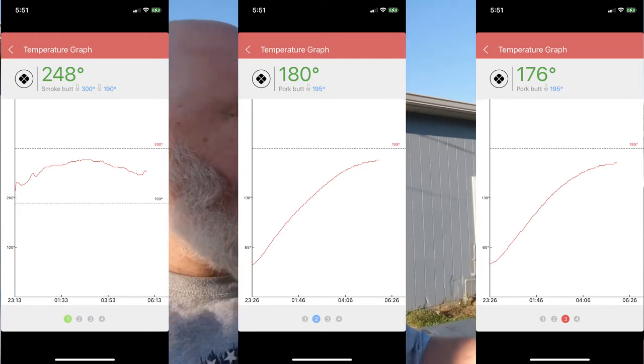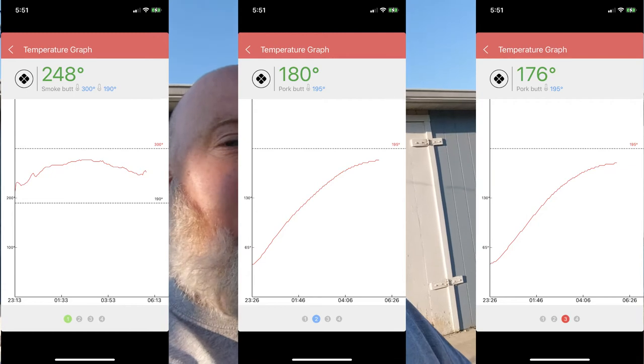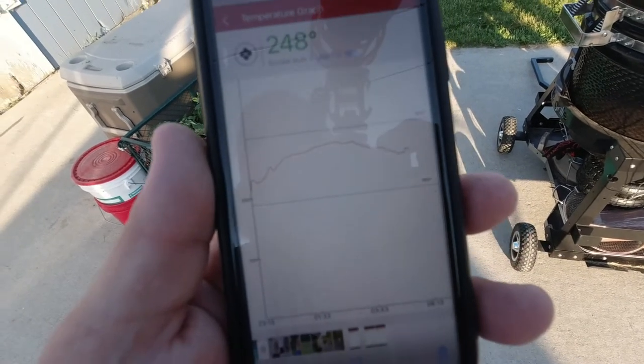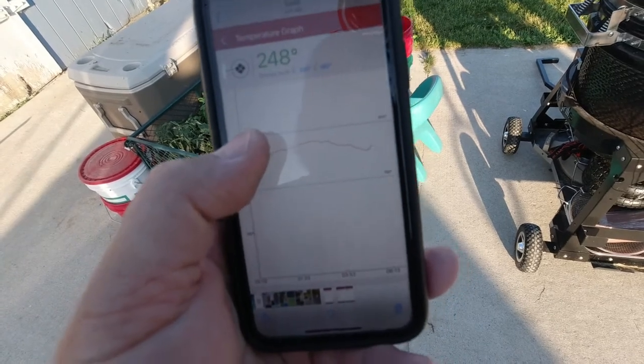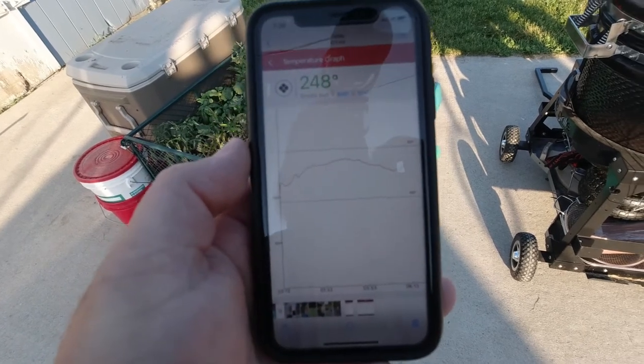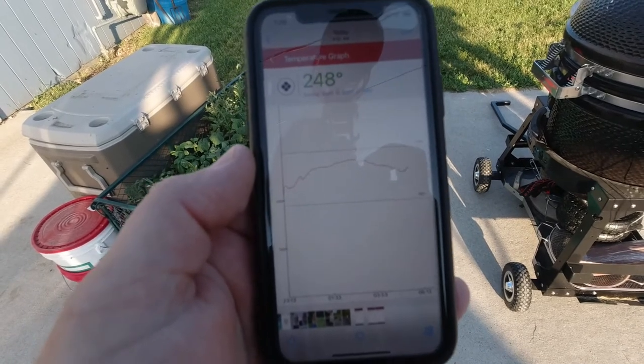Good morning, everybody. I woke up at 5:30 and freaked out because the alarms hadn't gone off and I hadn't woken up to check on the grill at all. I was worried the app had disconnected or the temperature had gone down to zero and I'd ruined the meat. But no — that didn't happen. Looking at the temperature graph for the grill, you can see the line at 190 was the bottom alarm. It coasted up to maybe 280 and then was down to about 248 when I checked. It was perfect — for about seven hours.